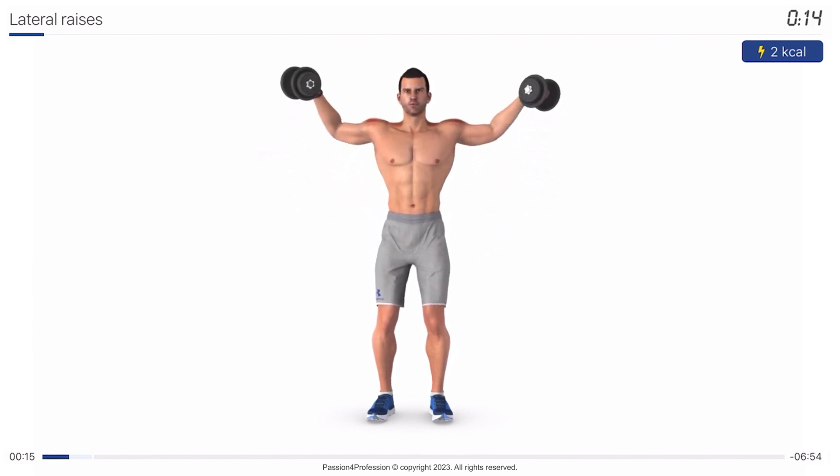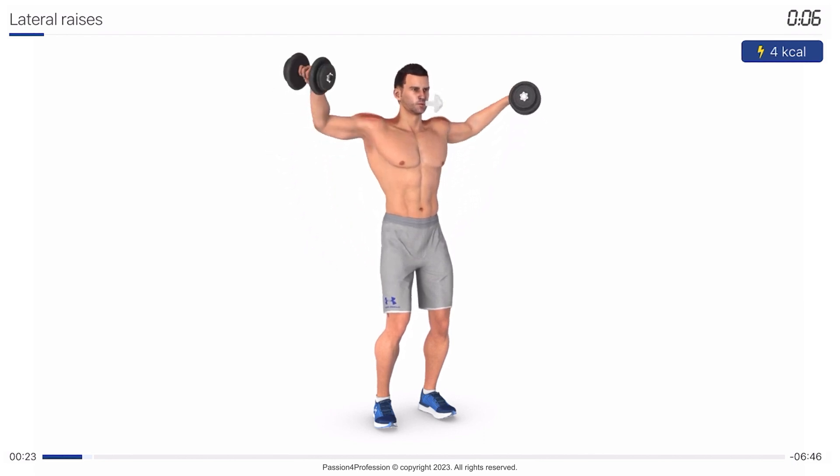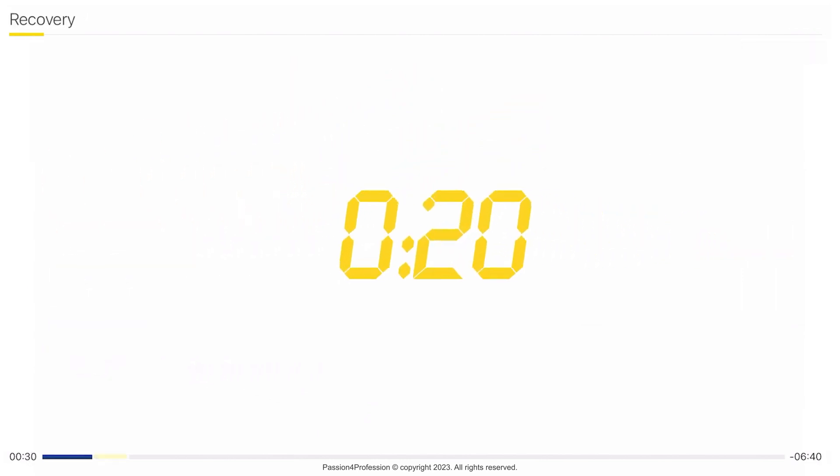You're halfway there. Stop. Recovery time, 20 seconds.